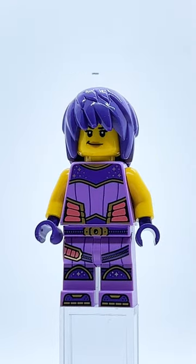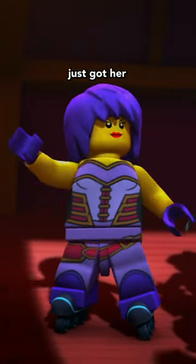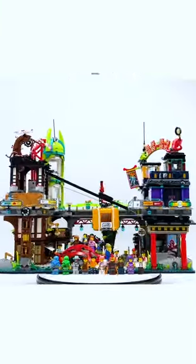This is Camille, the Elemental Master of Form in Ninjago. She appeared in the show all the way back in 2015, but she just got her very first minifigure this year in the all-new Ninjago City Markets.